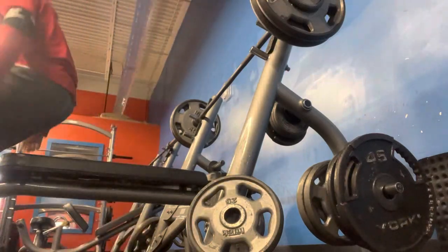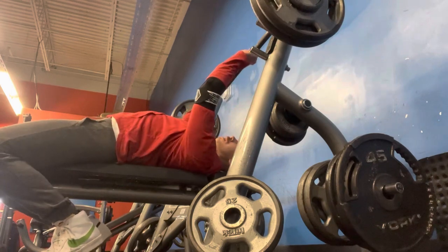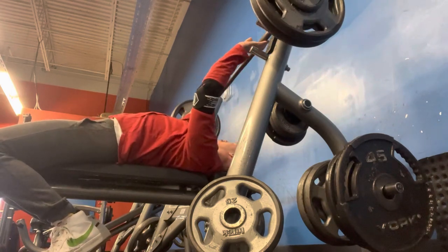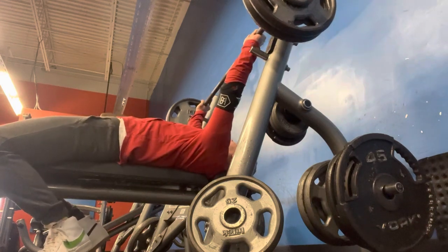Hey guys, Iron Horse 96 here. I wanted to share my chest and back workout with you guys today. I know when I post, I usually just post lifts and stuff like that, but I figured I'd show you guys one of my typical everyday workouts.